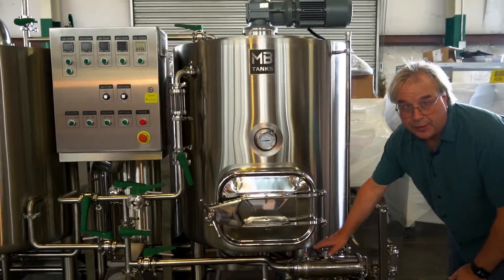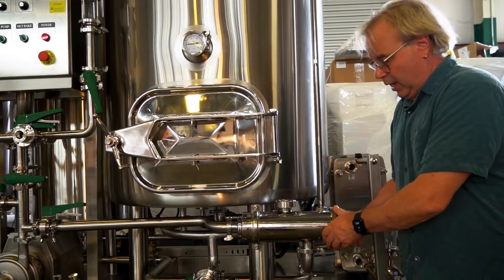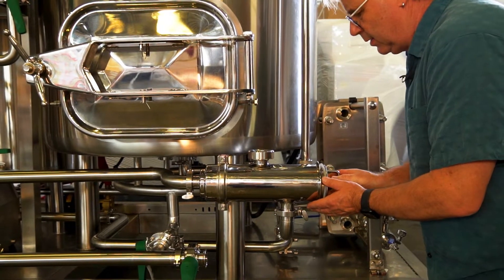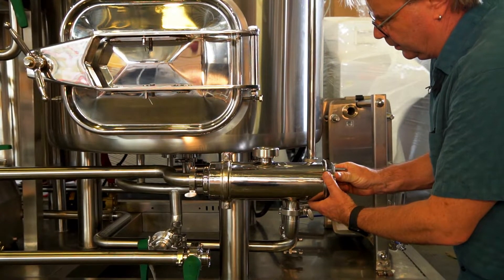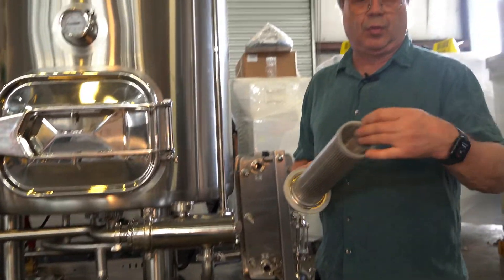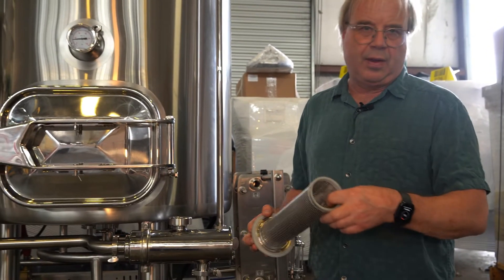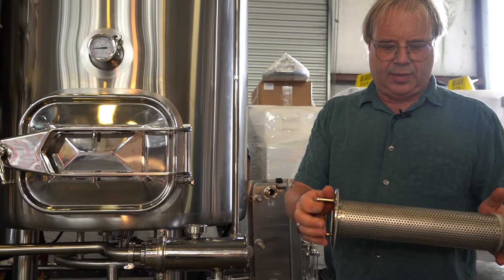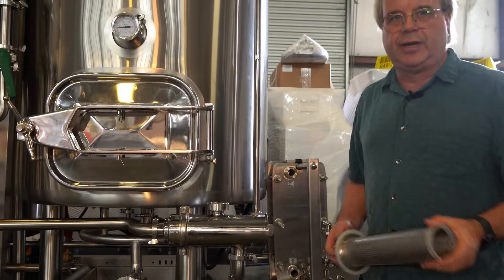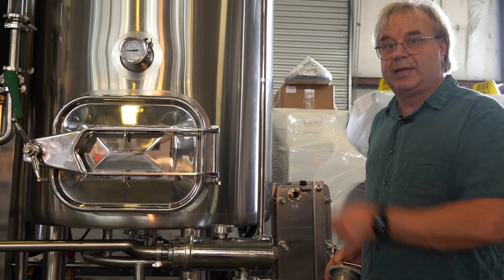Another nice feature is a wort filter. While this doesn't strain out a lot of stuff, it will keep big particles from coming out and clogging your heat exchanger. Nobody likes to clean their heat exchanger — and really nobody likes to rebuild their heat exchanger. The wort comes in here, goes out the sides — it's got a screen about like a window screen on the inside and a much coarser, stronger screen on the outside — and that keeps big chunks from going into your heat exchanger.